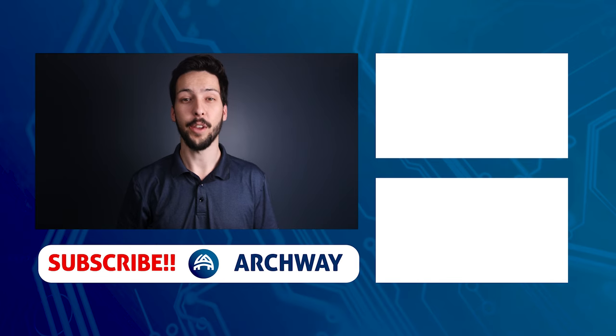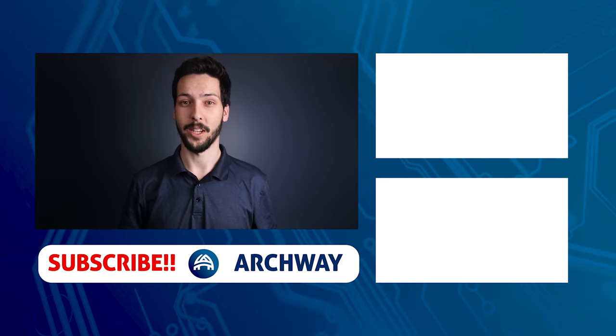Now you're done — turn the system on and get to setting it up. If you have any questions, please leave them in the comments. I'd also like to know which soundbar you have. If you haven't wall mounted your TV yet, here's a step-by-step guide on how to do that.